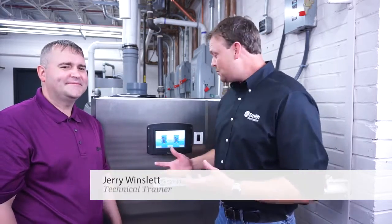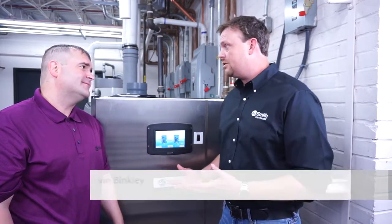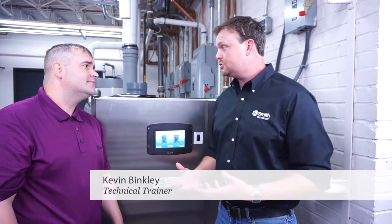Hello, we'd like to welcome you to our digital classroom. I'm Jerry Winslet along with Kevin Binkley. Hello. Today we're going to be talking about the XP water heater — specifically end-user training and how to navigate the control.